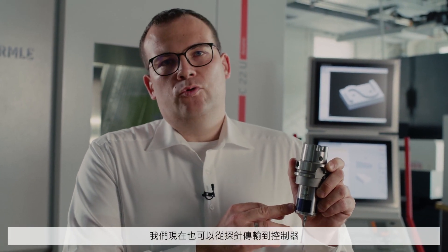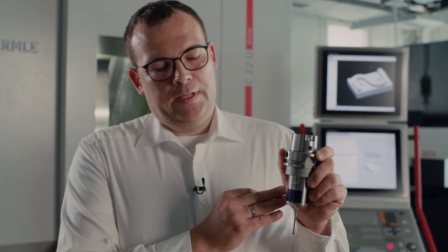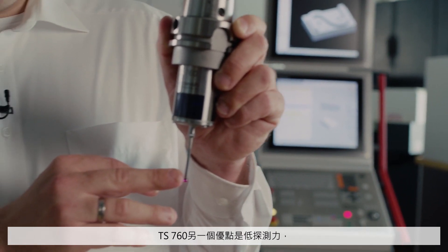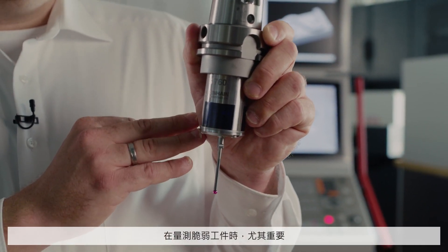We now also have the option of transmitting from the probe to the control by infrared signals or with radio waves. Another benefit of the TS760 is the low probing force, which is a particular advantage when probing fragile work pieces.